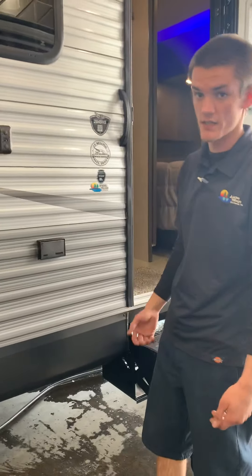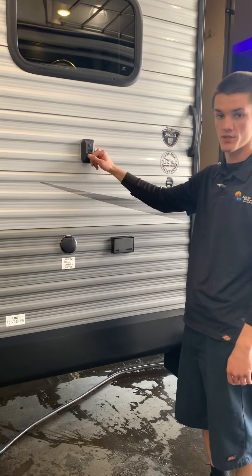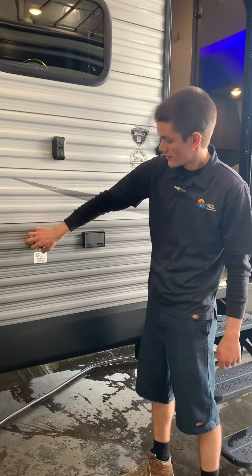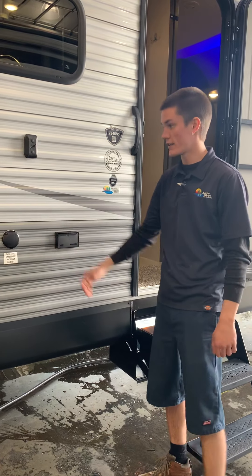If you want to bring a TV along, they do give you a mount from the factory. Just make sure the TV fits that mount, and you can take it inside or out — it'll all plug in right here, just like at home.